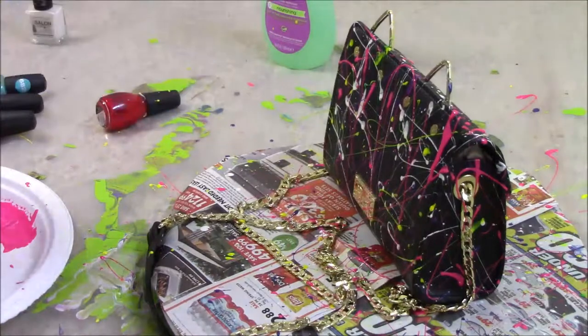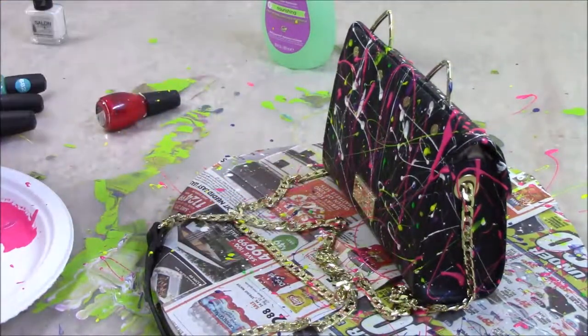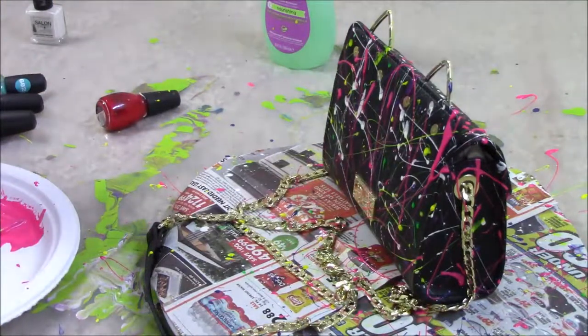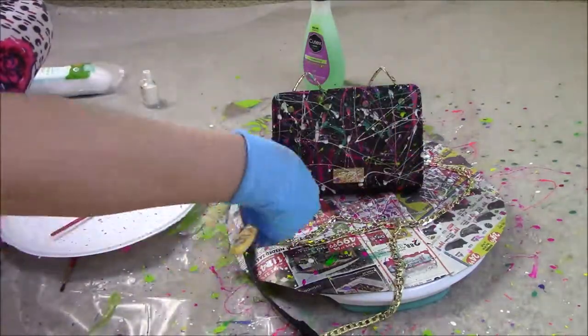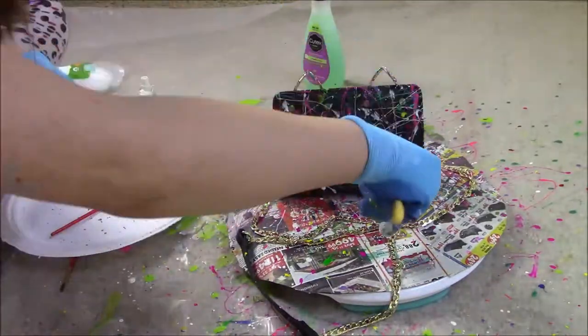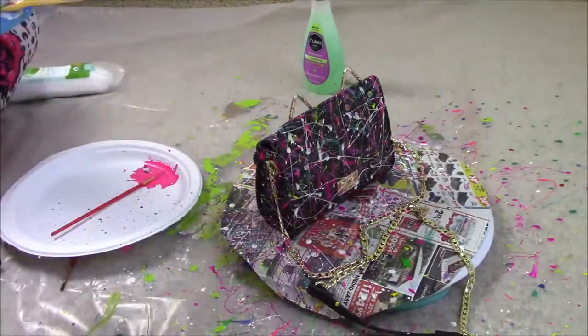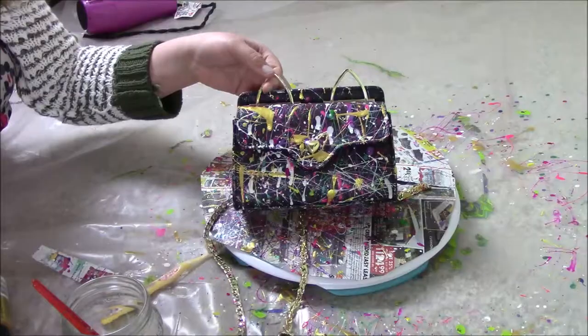Here I am adding a little bit of detail with the green — just adding little fun dots. And last but not least, I'm applying more of the white because I did love the white the best. I'm using the toothbrush method to do the teeny tiny little specks.